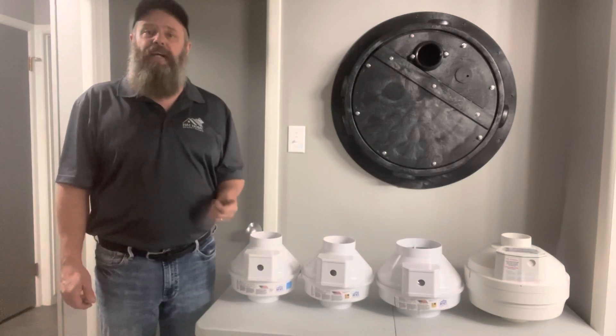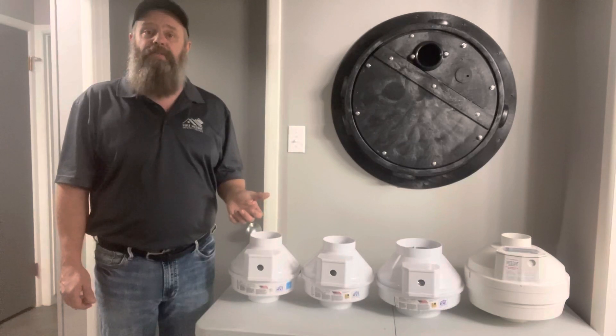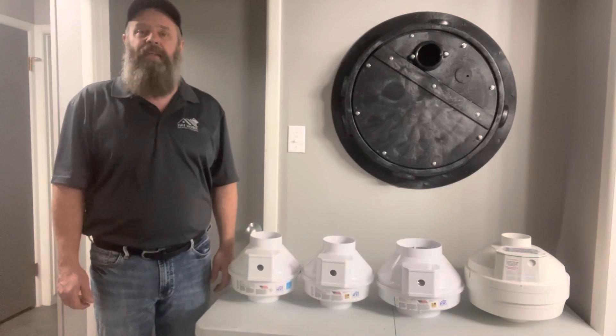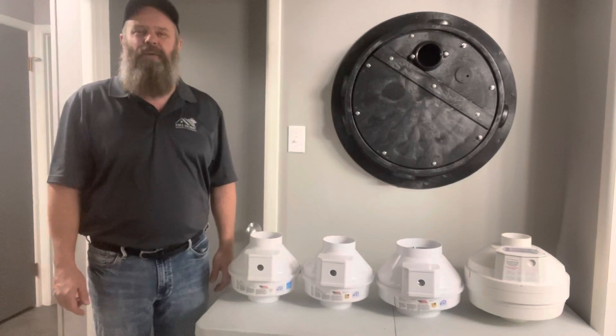If you have any questions about a radon mitigation system for your home or about radon mitigation fans, you can give me a call or a text anytime. Thank you very much for watching. If you're getting some value out of this video, please hit that like button. I'll see you in next week's video, and remember — you're at home in the Hat with HAT Home Inspections.